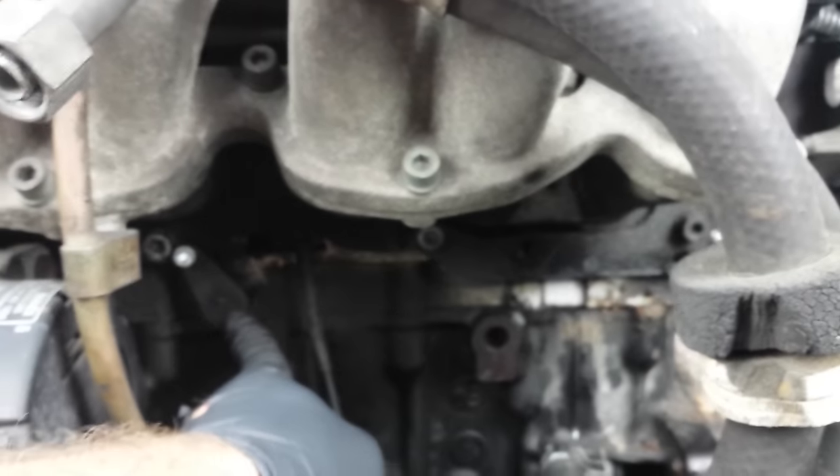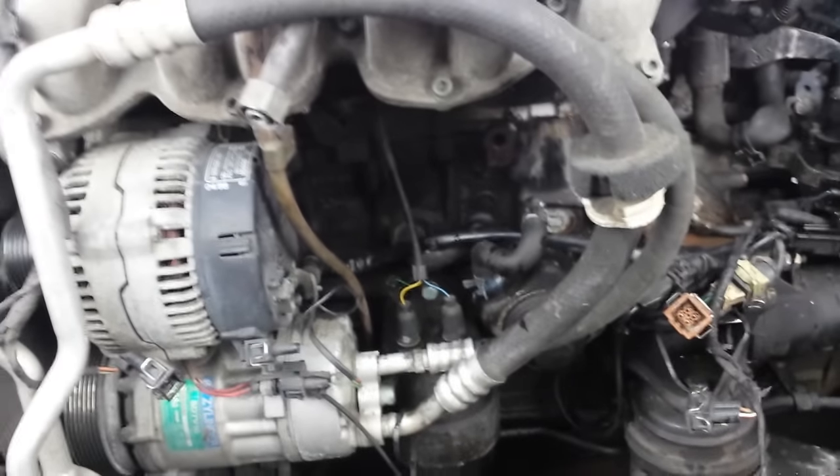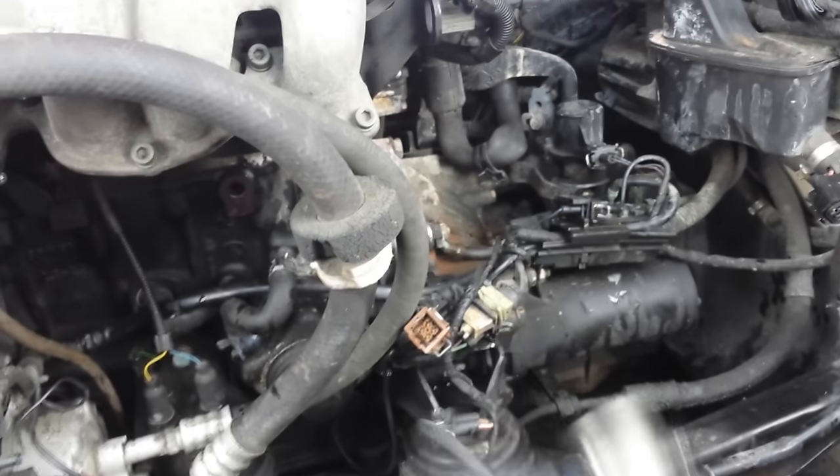I made this piece to block the hole for the combi valve for the Cabrio, but I went ahead and took it off the Cabbie and put it on this car because I want this car driveable before the Cabbie is going to be. I'm gonna go ahead and do a DIY at some point on how to turn this into just a plug, which is what I did for that piece.